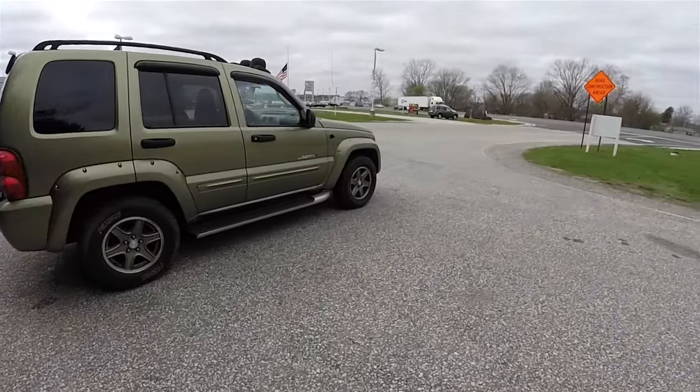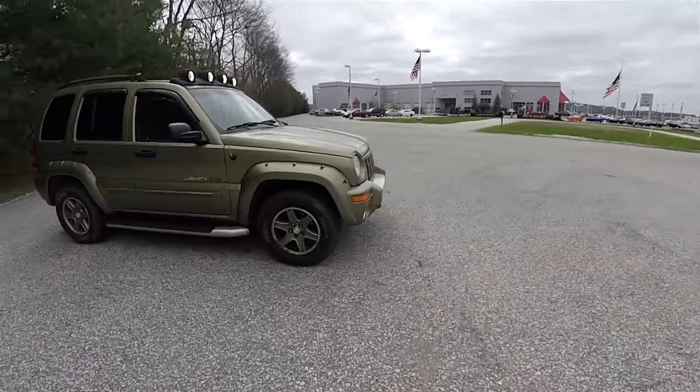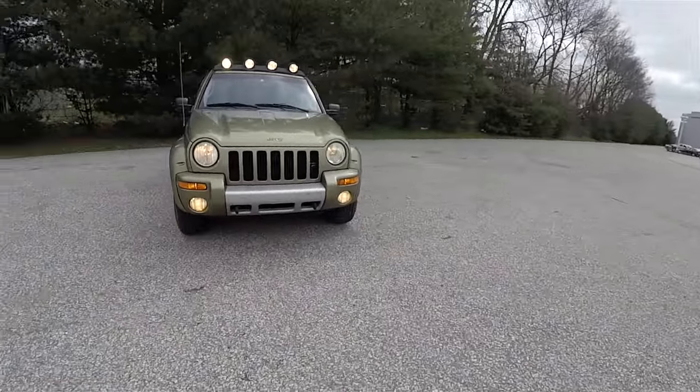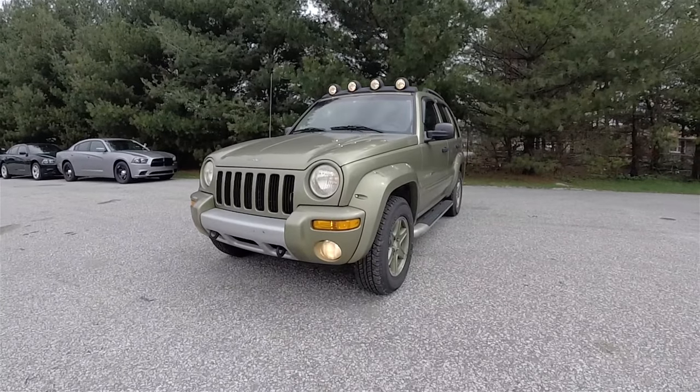That concludes our quick walk-around look at this 2002 Jeep Liberty Renegade. If you have any questions or would like to see this vehicle, please contact our showroom — one of our friendly sales staff will be more than happy to answer any questions you may have. Thanks for watching.